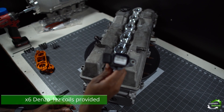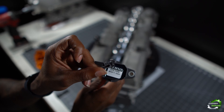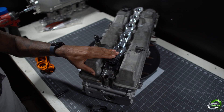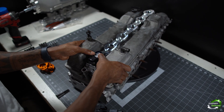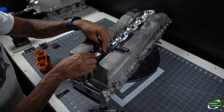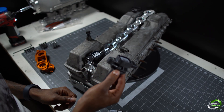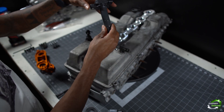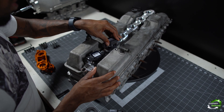Now we can take our Denso coil pack along with our medium-sized hardware and proceed with the install. When you're doing your install, be sure to remove the O-ring so that it sits flush on this bracket in particular.